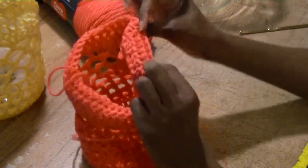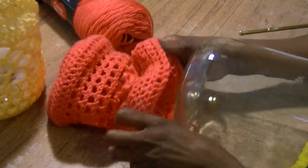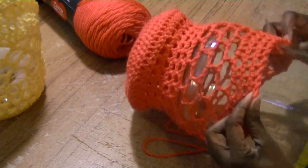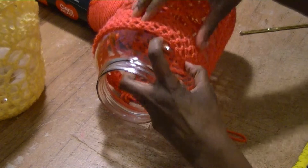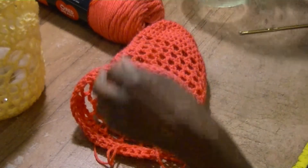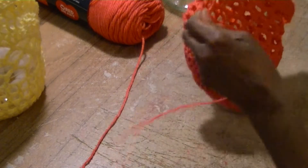After completing two rows of double crochet in each stitch, try it on the jar. Throughout the project, keep trying it on to see what adjustments you need to bring it to the neck, because your jar may be a different size. I'm pretty much ready for the neck portion now, so we want to start decreasing. I'm going to decrease each row — let me show you how to decrease so it looks nice and neat.